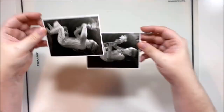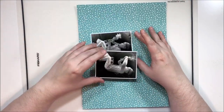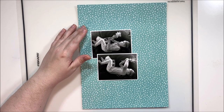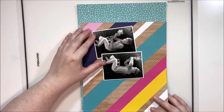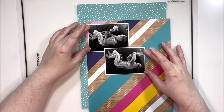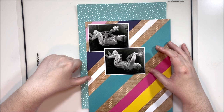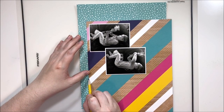Hey y'all, it's Laura and I am back with Scrap Timber Day 15. Today we're doing patterned paper backgrounds, and I am choosing to use quite a bit of patterned paper on this layout — actually just these two, looking at it now.